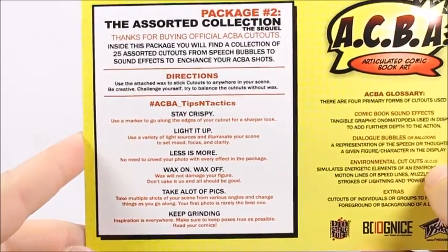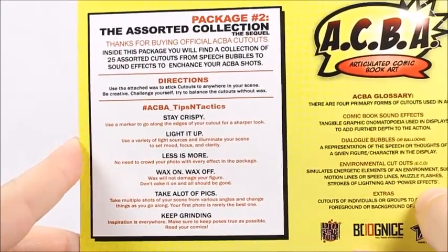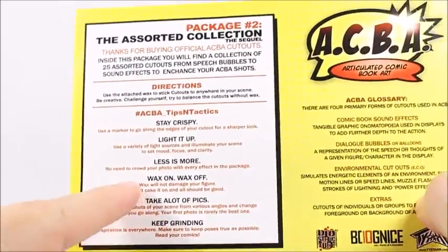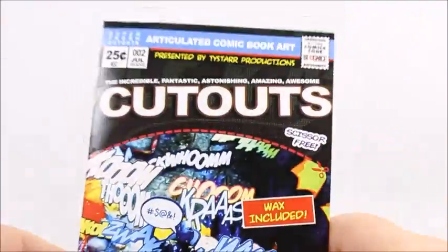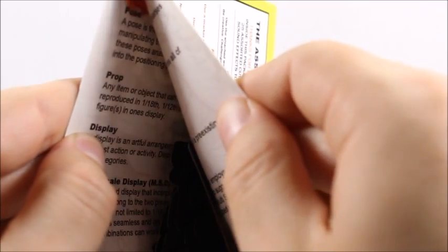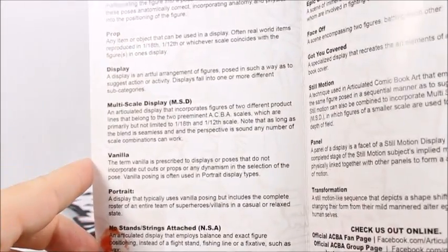Like last time, here are some tips and tactics — some keywords that the group uses. Cutouts, some wax included again; it's kind of just this stuff right here. This one came with a lot more wax than my last set did. These are the ACBA glossary terms, things you might want to learn if you're going to join the group.